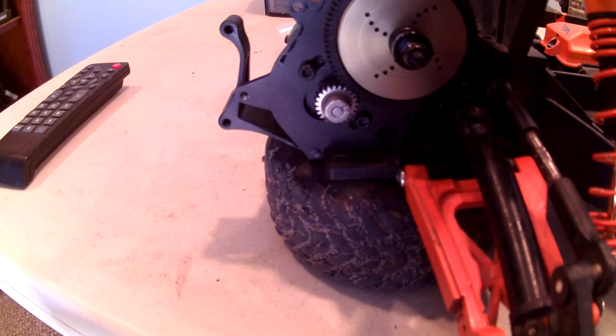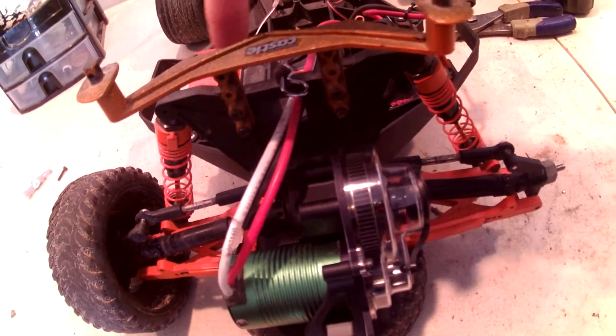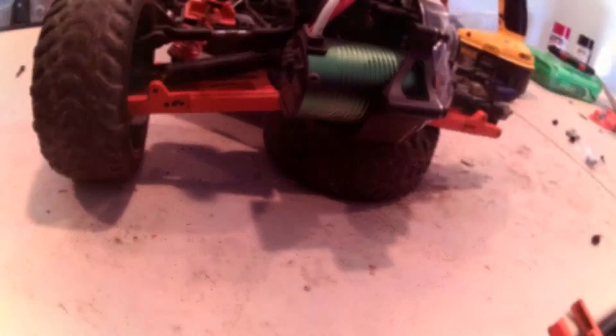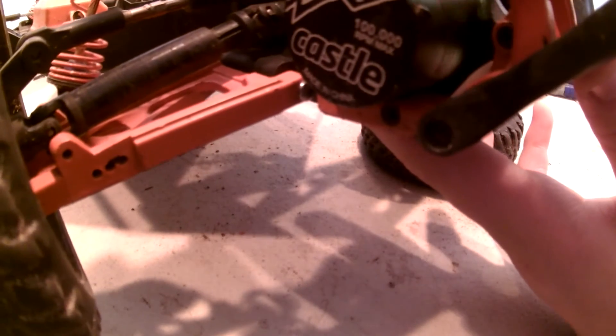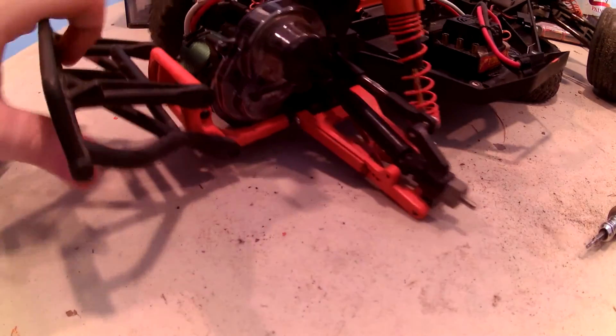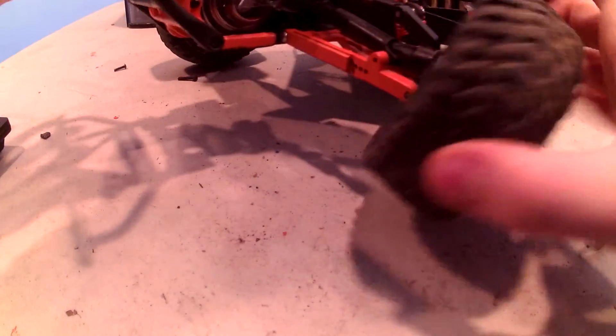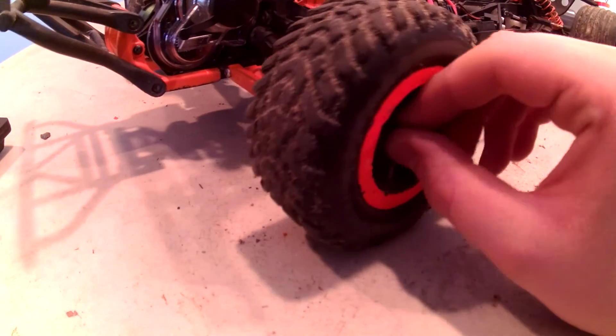Now just reinstall the gear cover. After the gear cover is on, you can reattach your shock tower with the four screws — two in the back and two in the front. With the shock tower installed, now we should install the rear bumper, which just goes on like this, and then there is a screw right there that you put on. With the rear bumper now installed, now you should reinstall your tire — this is the last step. Reinstall your tire and then put down the nut right in here.